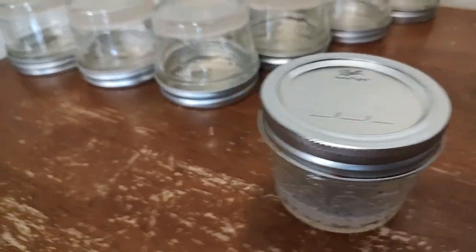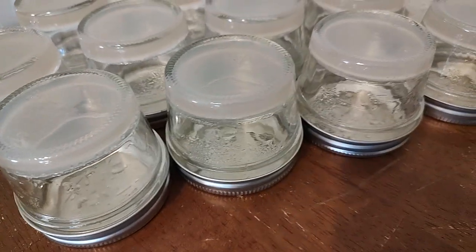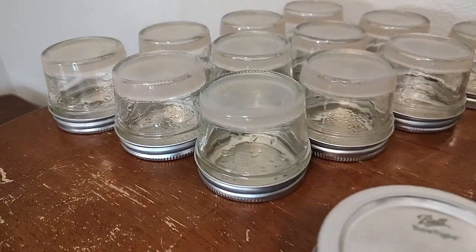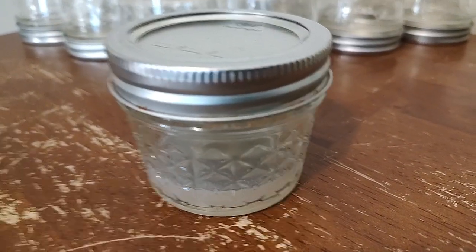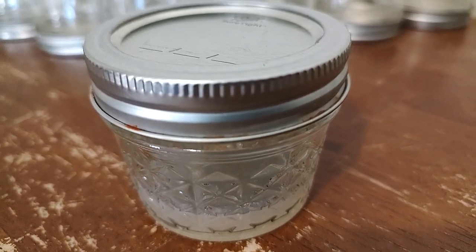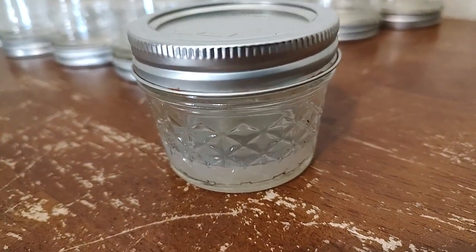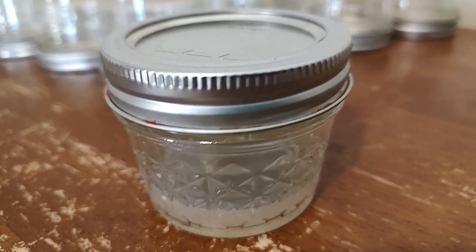It is always our intention here at Mycology Exploration to simply share what works for us. We all live in different parts of the world, and the weather, humidity, and moisture is different where all of us live. It also depends on the temperature and the environment where you're actually growing mushrooms — all of that matters when you're talking about fungus, mycology, and growing mushrooms, whether gourmet or medicinal. We have used these techniques for all types of mushrooms.